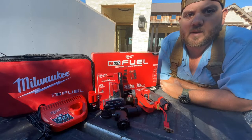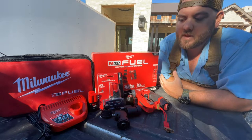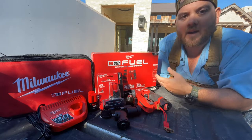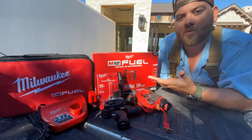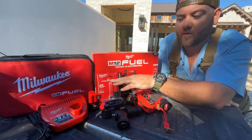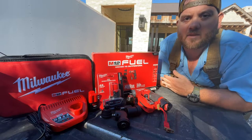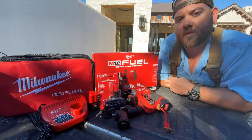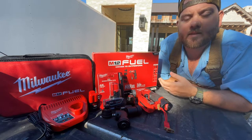This kit at our local Home Depot is $229 not including tax. However, on this one there was a promotion — if you buy the kit you get a free tool, either a 6 amp hour M12 battery, an M12 oscillating tool, or an M12 right angle drill. I went ahead and chose the 6 amp hour battery, so for about $250 tax included I ended up with the installation drill and driver kit and an additional 6 amp hour battery.